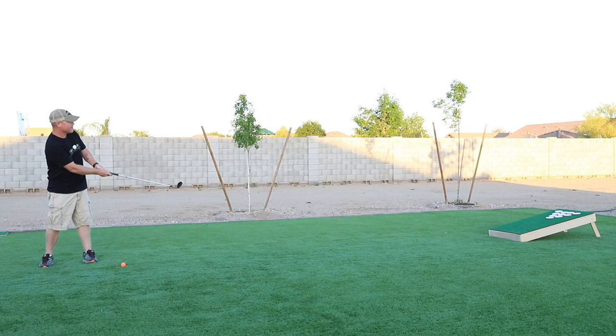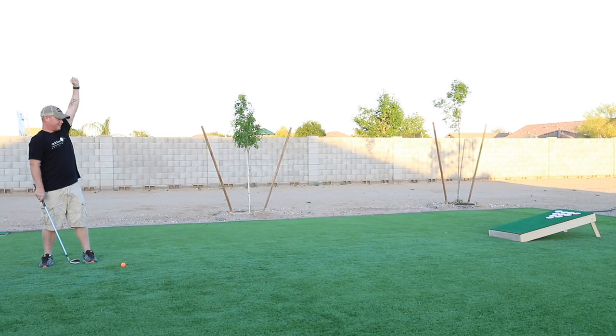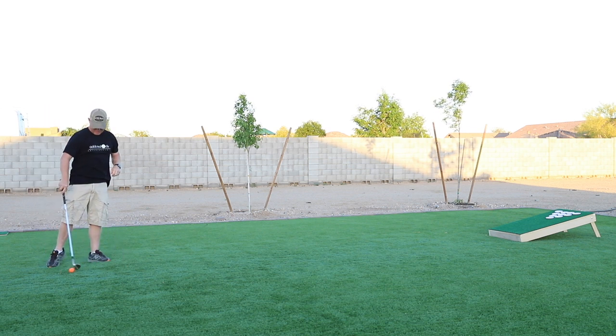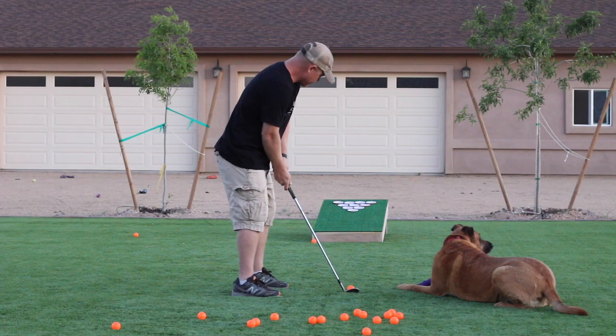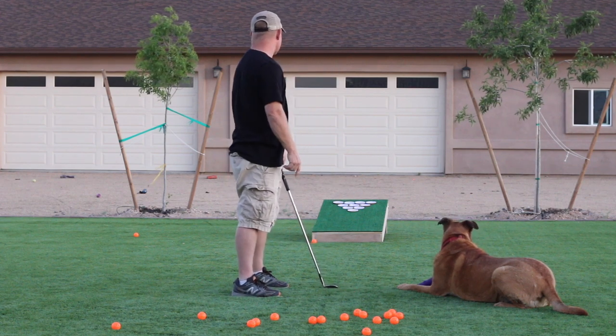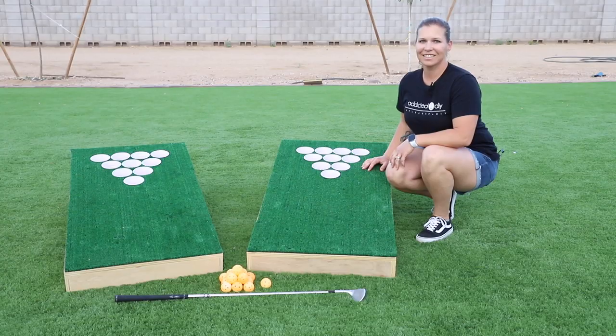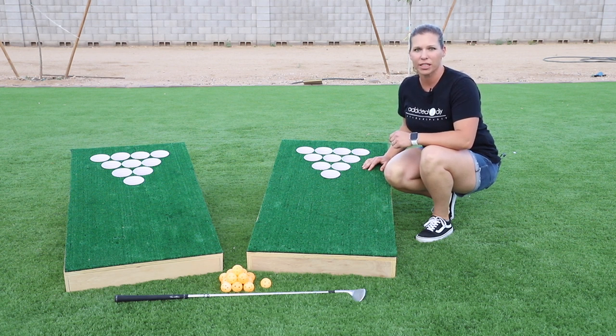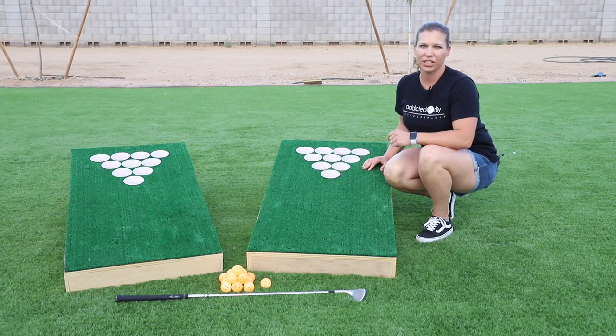This game is fun to play by yourself when you want to work on your chip shots, but also a fun game to play with friends and family. I've typed up a full set of family friendly rules that you can follow, or you can just treat it like a good old fashioned game of beer pong. For more tutorials just like this one, be sure to subscribe to my YouTube channel and hit the bell icon so that you'll get notified when new videos are published. I've also queued up a few other videos that I think you might enjoy. Thanks so much for watching!